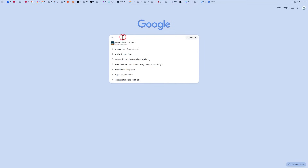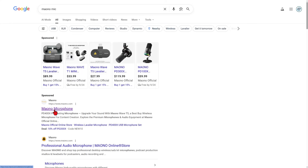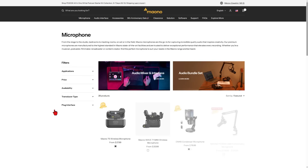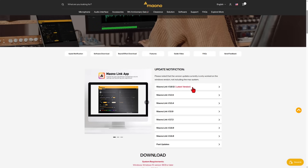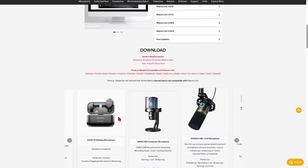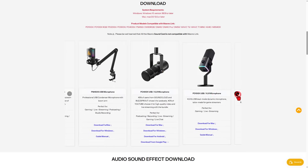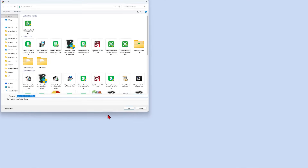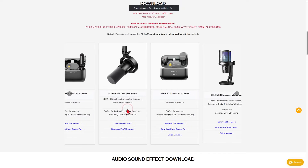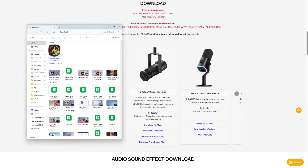So let's track down the software on the Maiono site. Simply type Maiono — and this is the website. I'm going to slide over to software, and of course we want the Maiono Link app. Down here you can see the latest version is 3.12. Below that we can find the different microphones. Let's slide across and track down the A4 Gen 2 and download for Windows. I'm going to save it to my downloads, and of course we just need to wait a moment for that to finish. And bingo!